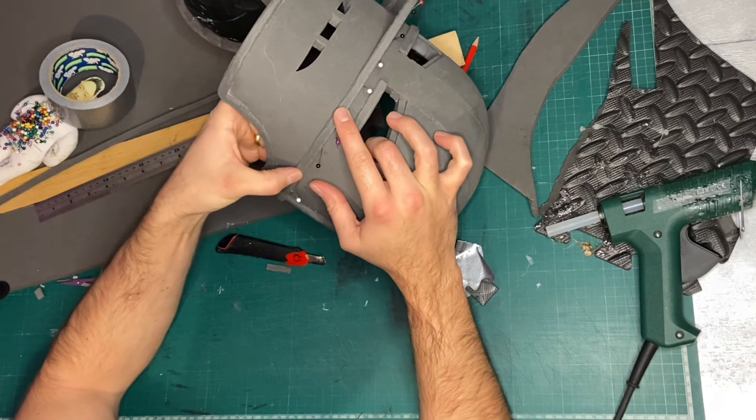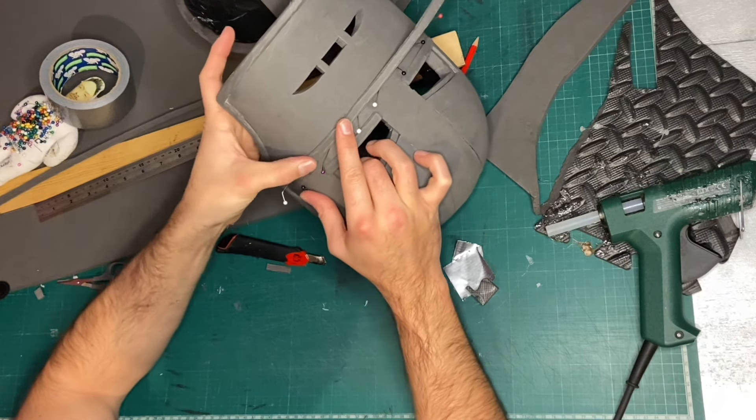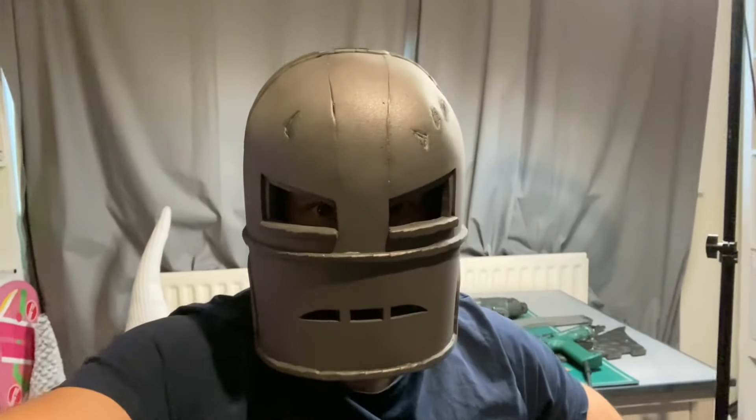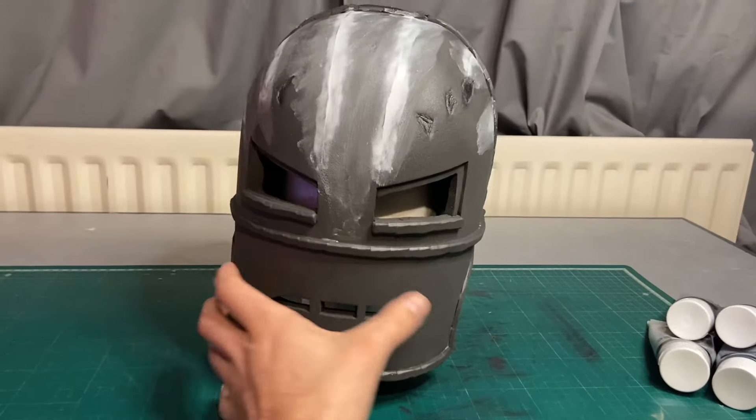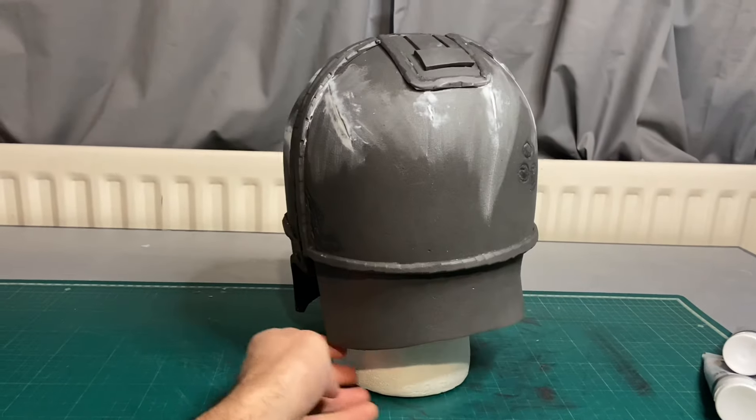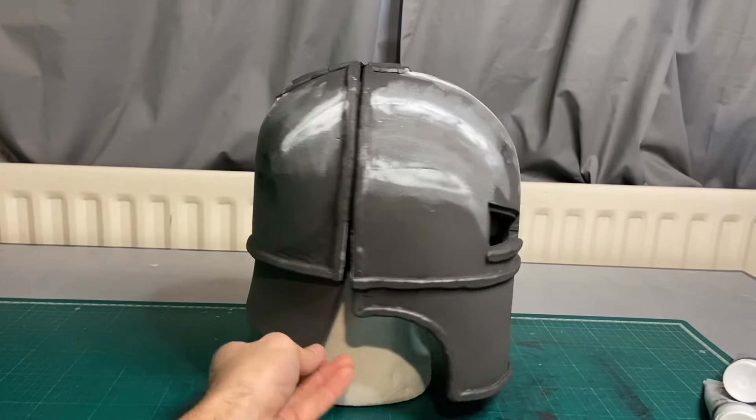Now all the details are added to the face — I've also added some dings and scratches. It's now pretty much finished. I've added a bit of velcro to the top on the inside to act as a hinge. Before it can be painted, I wanted to tidy up some of the seams with some flexible filler.